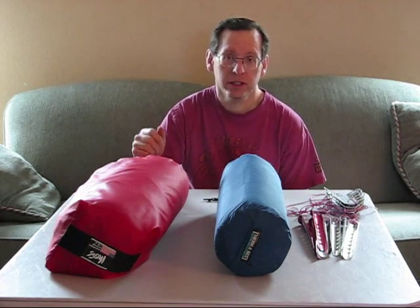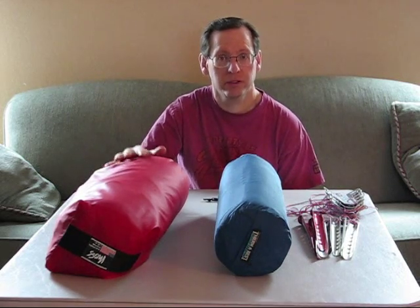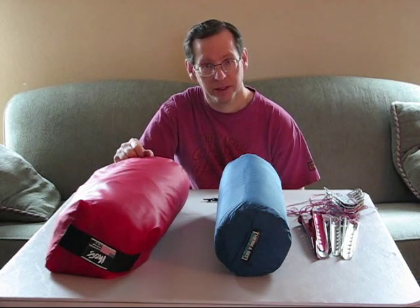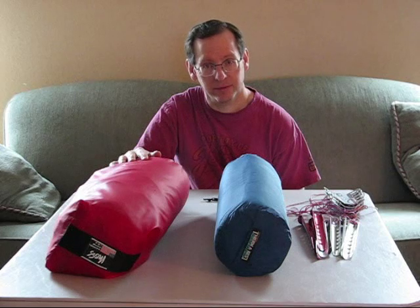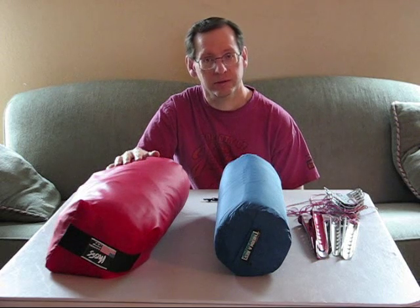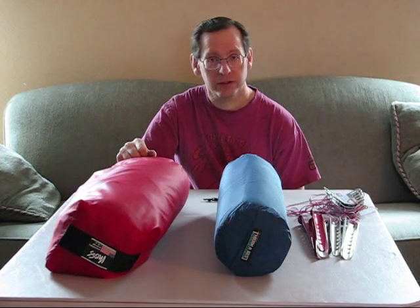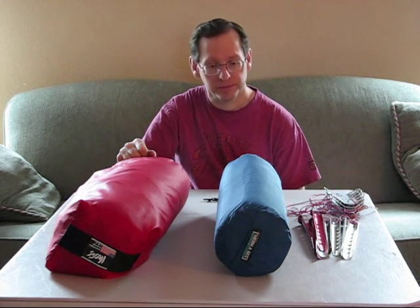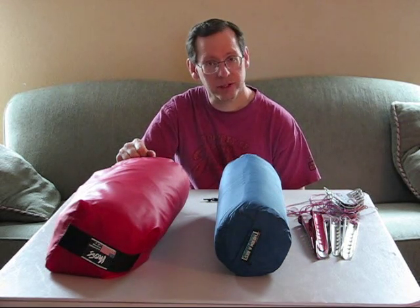So definitely think about buying a really good four-season tent when you're shopping. You can't go cheap on tents. Don't buy Eureka — that's just not a good idea. They're just cheap. You have to go with a good name brand tent and get something that's able to withstand the elements. And that's about it for this one — we'll see you next time out there.